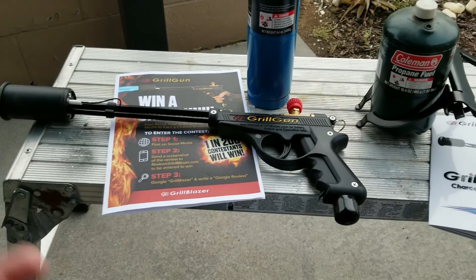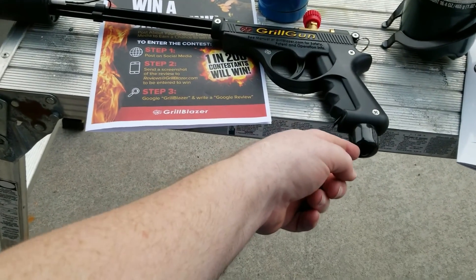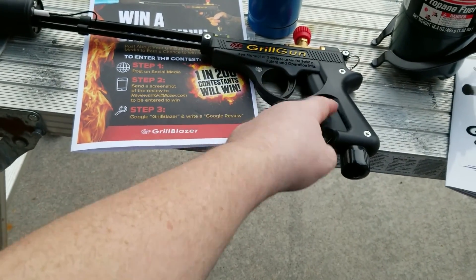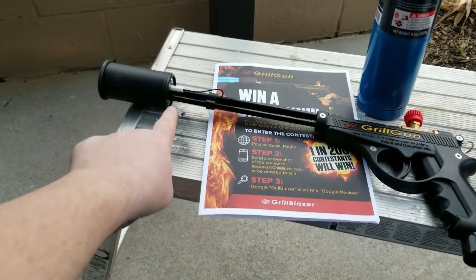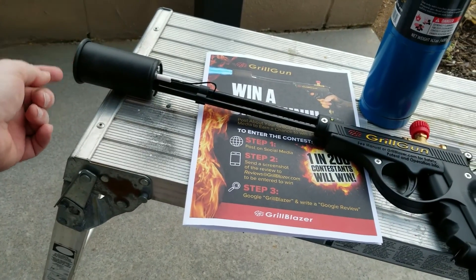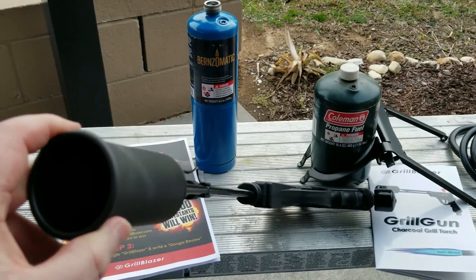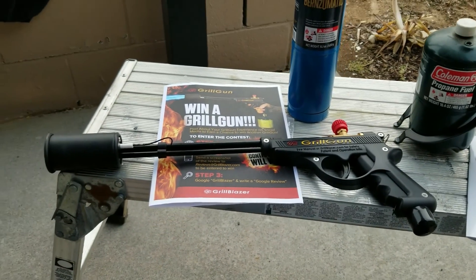The principle behind this thing is pretty simple. You hook your hose or bottle in here to the propane, there's an adjustment valve on top, a trigger, and a safety to keep the gas from flowing out. There's also an igniter right in here, so when you squeeze the trigger you can see a little electrical spark down in the center of that tube — that's what causes it to ignite.